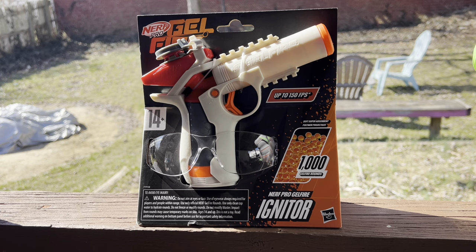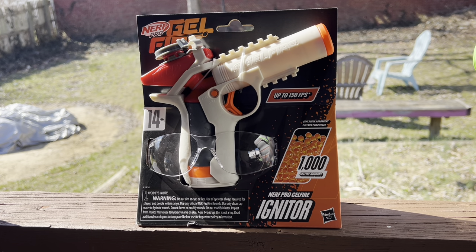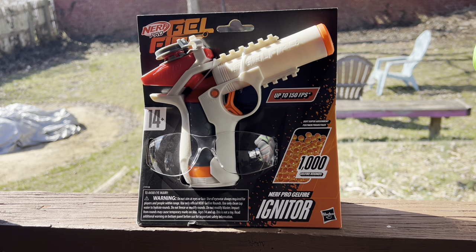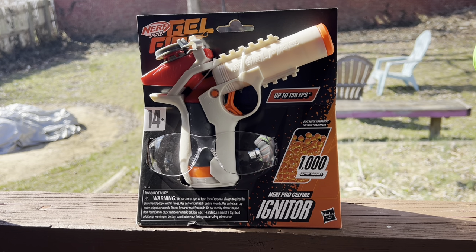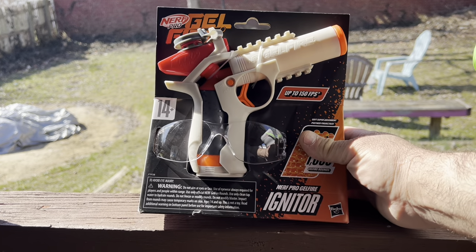How's it going guys and welcome to RC Sensi Extras. Today we have a gel blaster for you guys. This is the Nerf Pro Gelfire — it's the Igniter. So this is a nice little pistol.